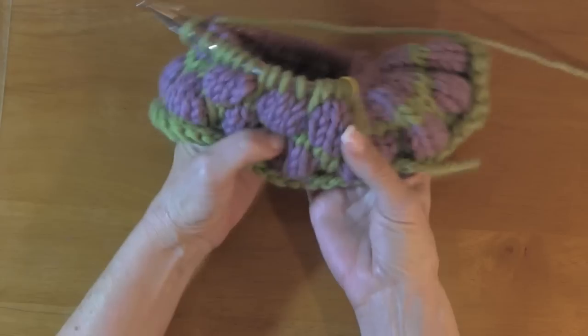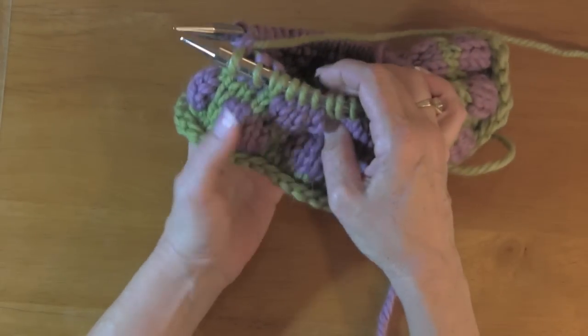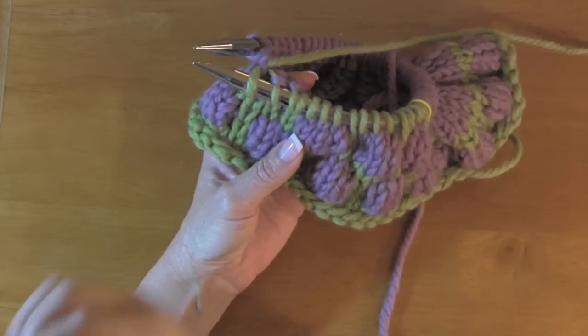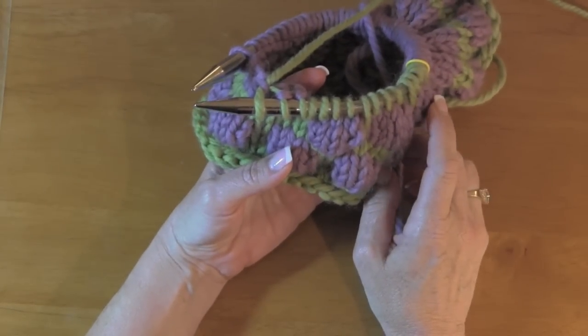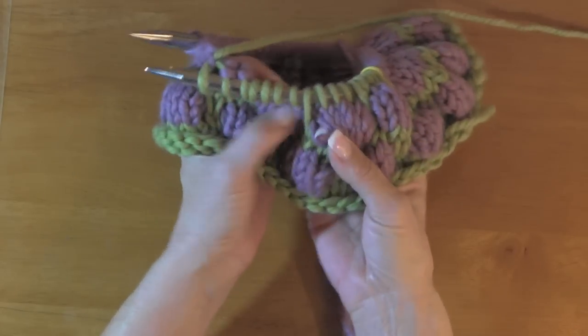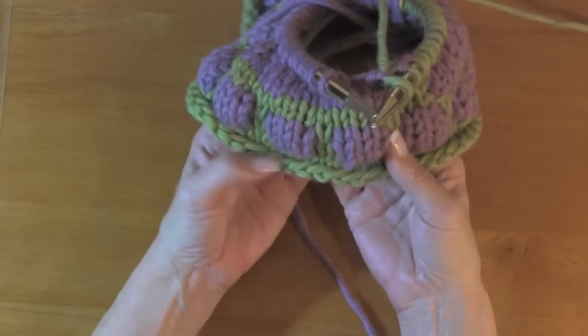There are your bubbles — see how they kind of just pop through? This got really popular. There are a couple of mitten patterns out there that have it on the cuff, and Madeline Tosh did a bubble wrap curl pattern where it was used with a DK weight, and it's a really pretty pattern.